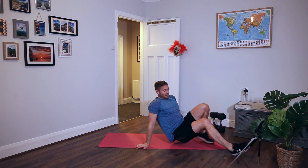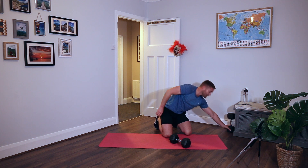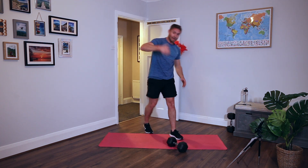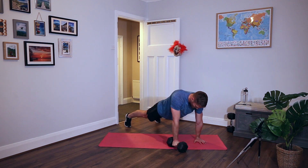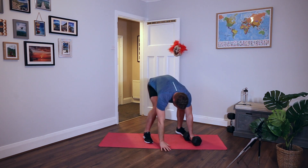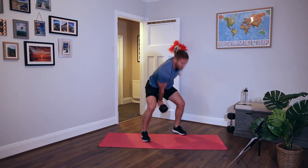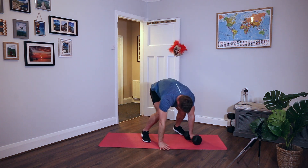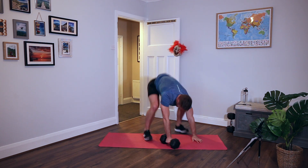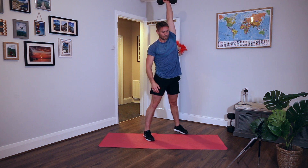Exercise number six - the devil's press! It's basically a burpee. I'll show you an easy variation. Hand down on the weight, kick back, legs wide, swing and a punch overhead. Back down, change arms, swing and a punch. On the next time through I'll be doing chest to floor to make it harder - always progressing. Keep the feet wide and use a little swing and a punch to get the weight overhead. Rest.